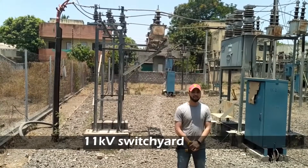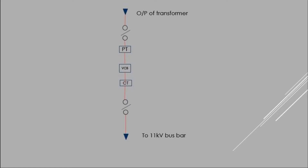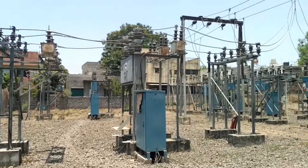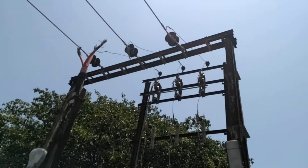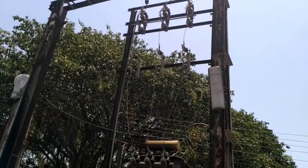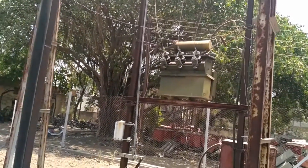The output of the transformer we just saw is given here — this is the 11 kV switchyard. The construction is the same as the 33 kV switchyard. It is first connected to the double break disconnector, then a potential transformer, then an 11 kV vacuum circuit breaker, and a current transformer. After this, the supply is given to the 11 kV bus bar, through which tappings are taken and given to the two-pole structure. The two-pole structure consists of an 11 kV to 440 volt transformer which steps down the voltage to 440 volts, and after this the electricity is ready to reach our homes.